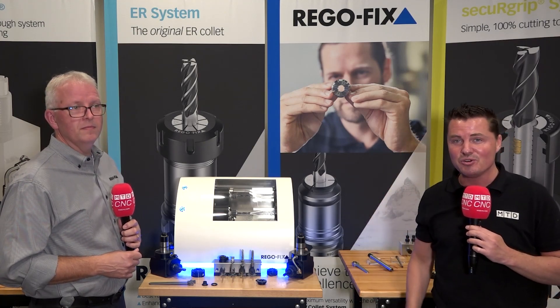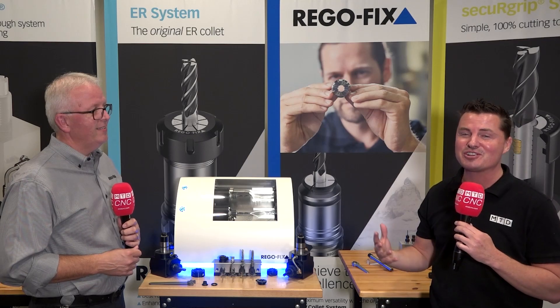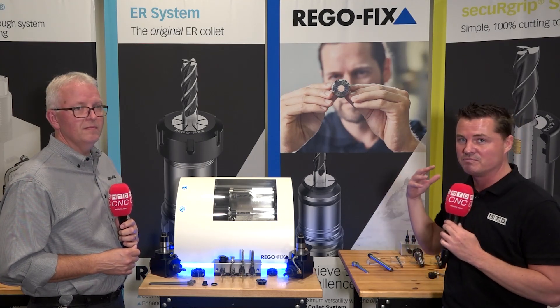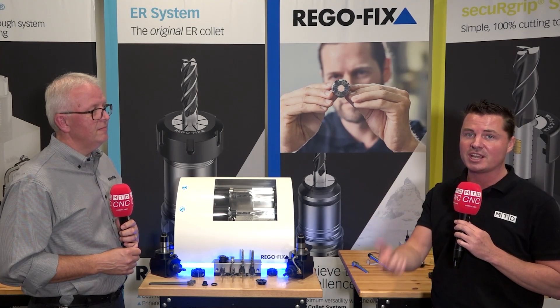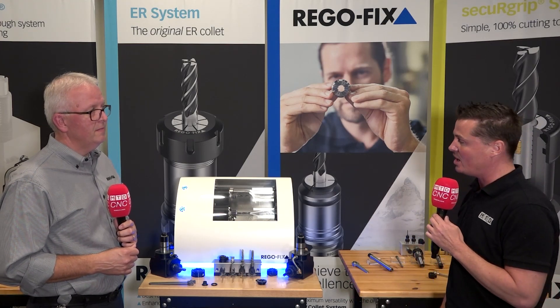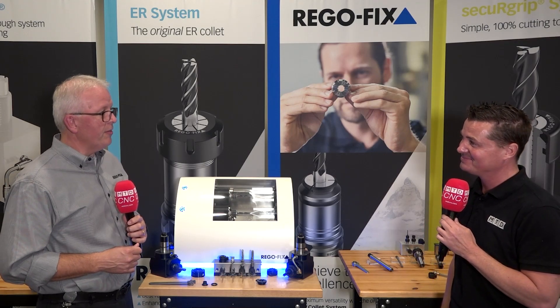So guys — Recool. Not the first time being cool, but recooling. This is universal for all you lathe folks out there, whether it be Swiss or a more conventional lathe. Incredible product by RegoFix. Check it out on the website, give David a call, give one of your local sales guys a call. Really an awesome product. David, thank you so much for sharing this information. Not a problem, Tony. Thank you.